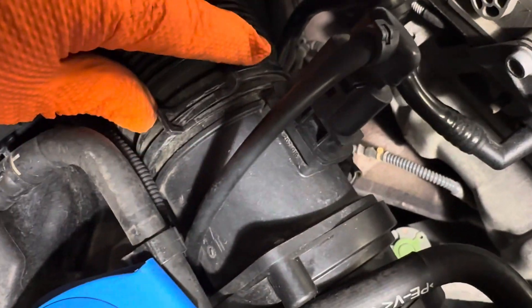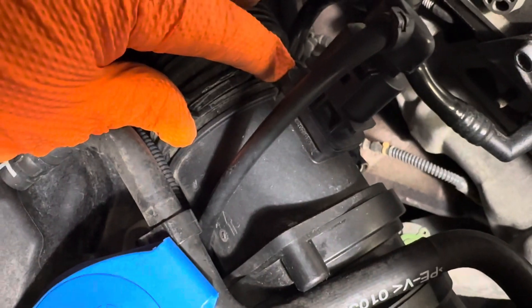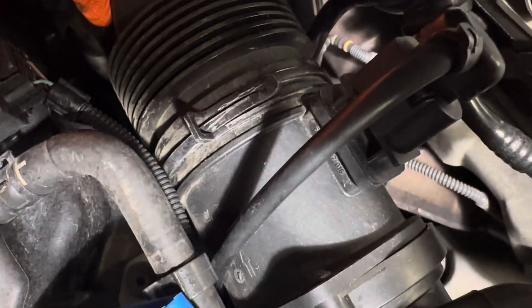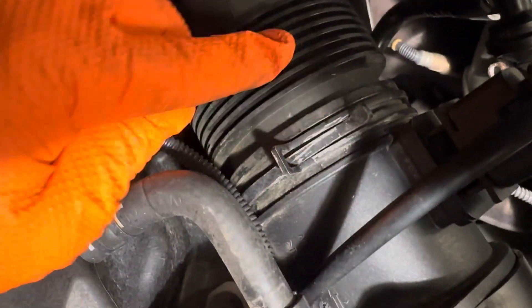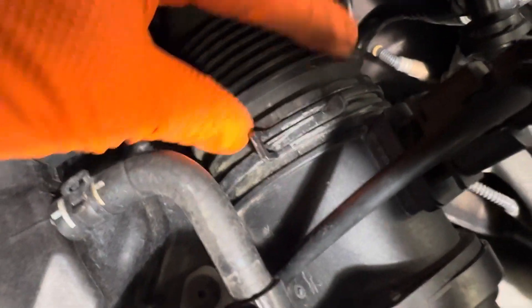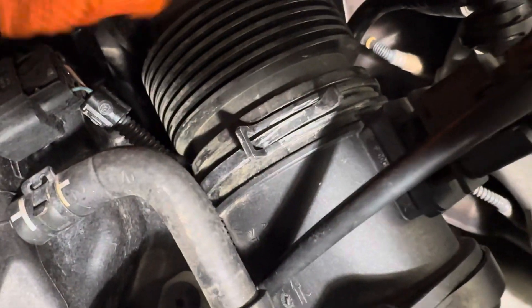Once you have these two Phillips screws taken out and this pressure clamp moved, I would actually hold the pressure clamp and pull this tube. Don't release the pressure clamp yet, because if you move the pressure clamp onto this tube here, this is a really strong one and it can actually crack this plastic. So pull the pressure clamp together, pull off the tube, and then let the pressure clamp sit on the base here for the mass airflow sensor housing.